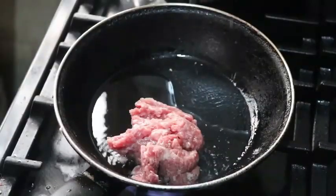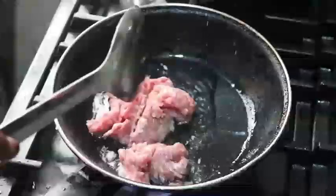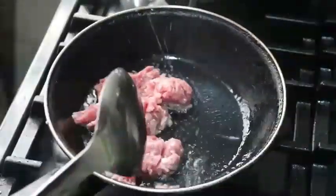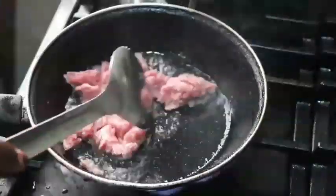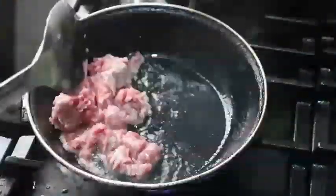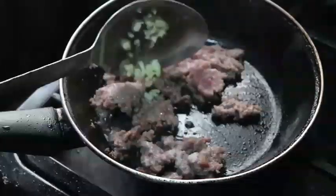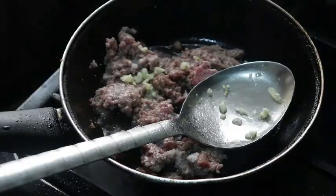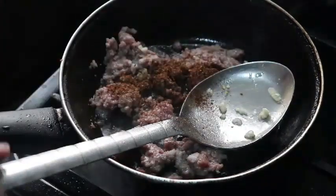I'm going to fry the pork in the oil and piece it so it's scattered in the pan. Then I'm going to add the sausages. I'm frying this first because I don't want it to be soggy — I want it really done and kind of dry. I then added my garlic to the pork and also some Cameroon pepper.